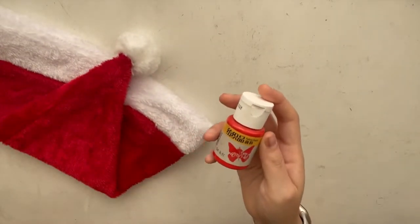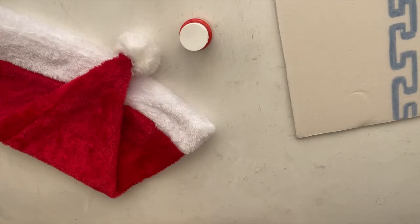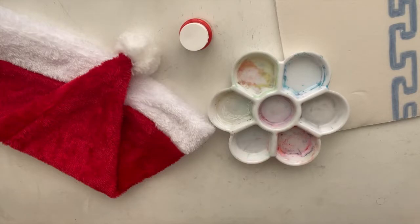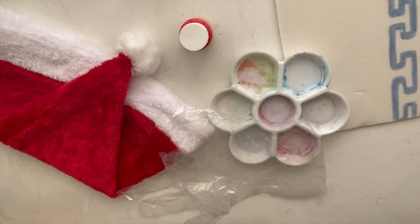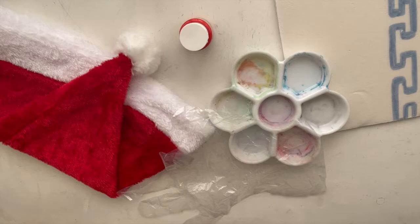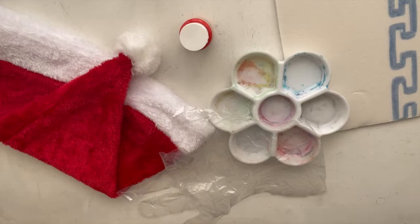So the things you will need will be a Santa hat, red fabric paint, some sort of scrap pieces of cardboard or paper or in my case styrofoam to prevent paint from getting everywhere, a palette or cardboard to put your paint on, a pair of gloves to help put the paint on your Santa hat and also to prevent it from getting everywhere on your hands. You might also want to use some saran wrap or scrap pieces of paper or plastic, and also some rubber bands to help prevent the paint from getting all over your Santa hat.